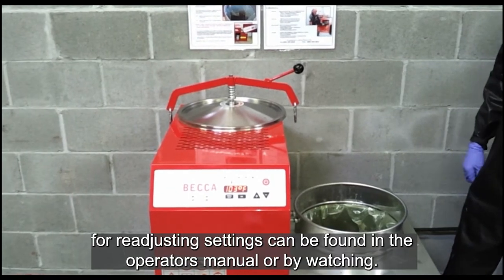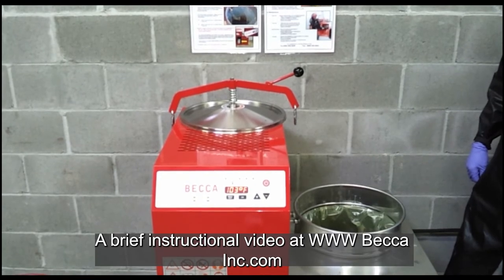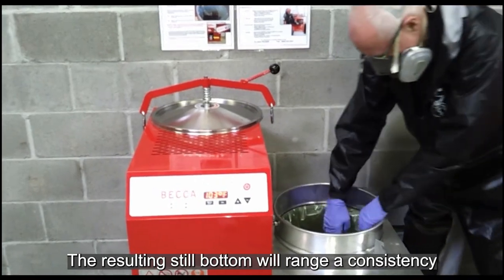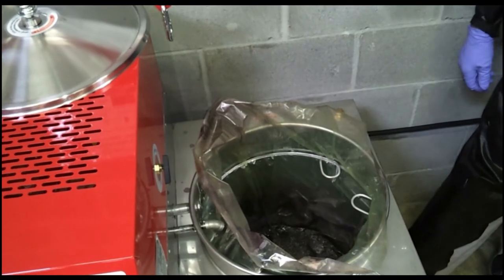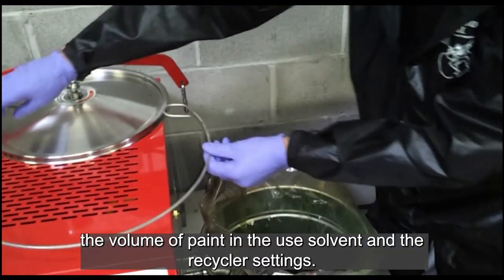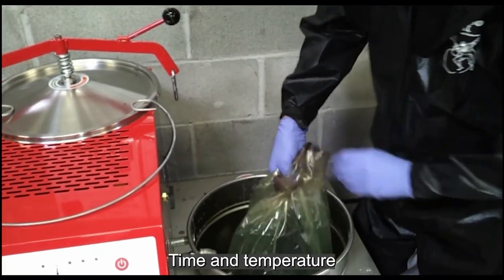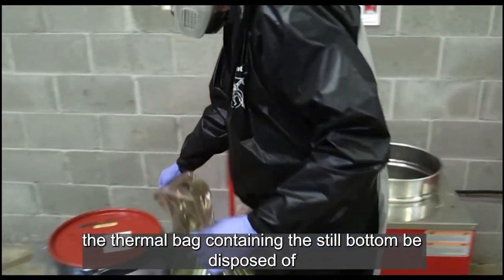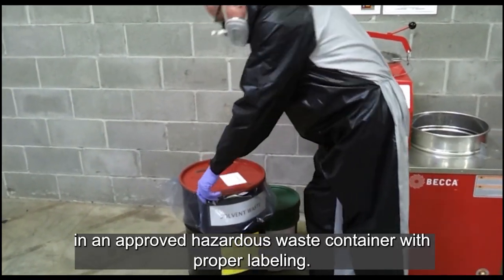Instructions for readjusting settings can be found in the Operator's Manual or by watching a brief instructional video at www.beckaink.com. The resulting still bottom will range in consistency from a slurry to a marshmallow to a hockey puck hardness. This is dependent on the types of solvent, types of paint, the volume of paint in the used solvent, and the recycler settings — time and temperature. We recommend that the thermal bag containing the still bottom be disposed of in an approved hazardous waste container with proper labeling.